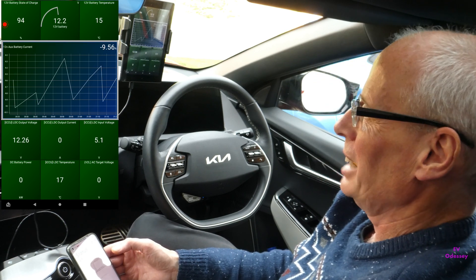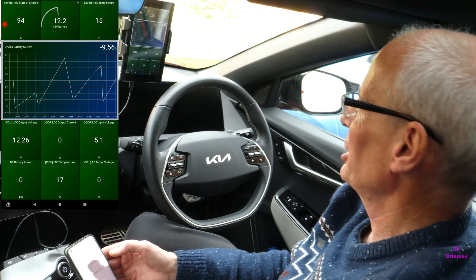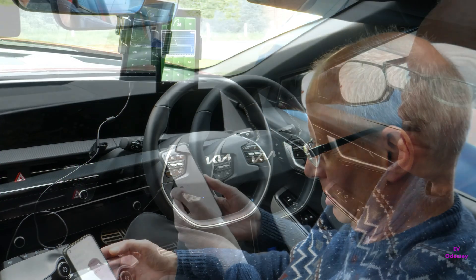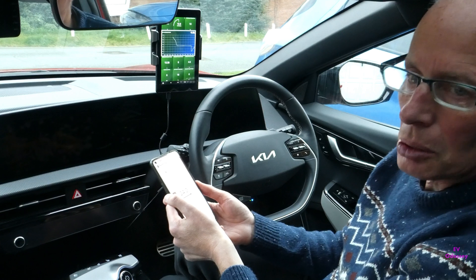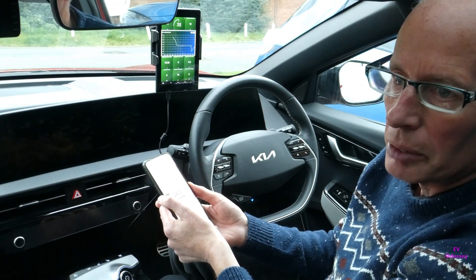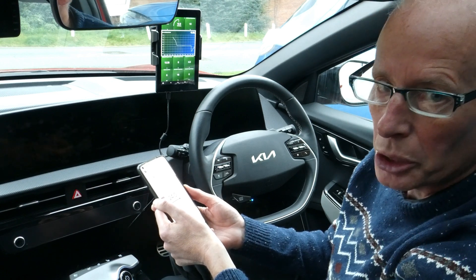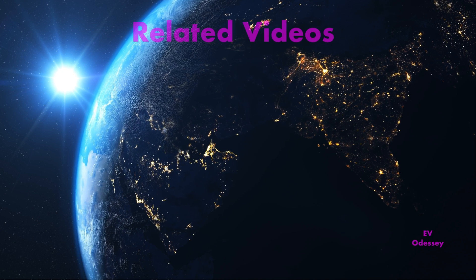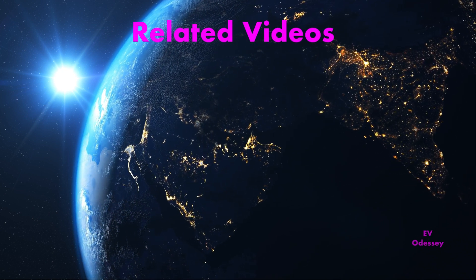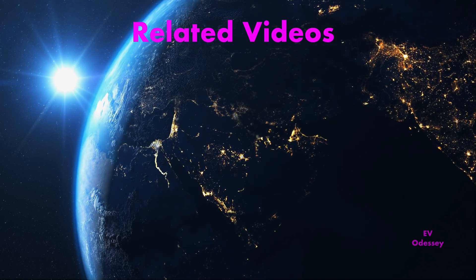If I did this for an hour or two it would be down quite quickly to 50%. It's amazing how much it uses. Anyway, that's all I've got to add to the subject of 12-volt batteries. I hope you've enjoyed watching and found this informative and useful. Thanks for watching.